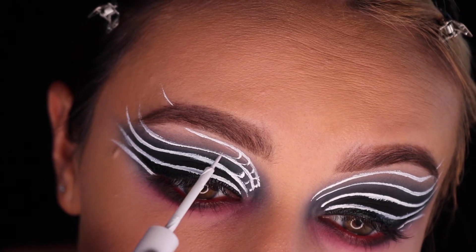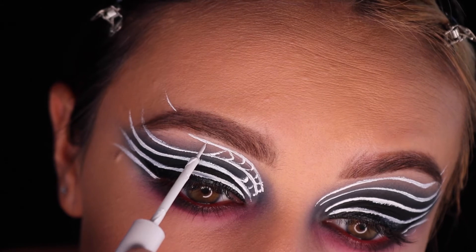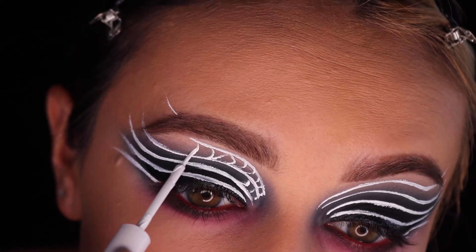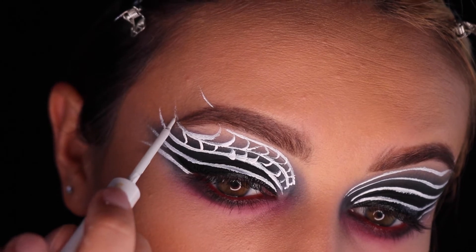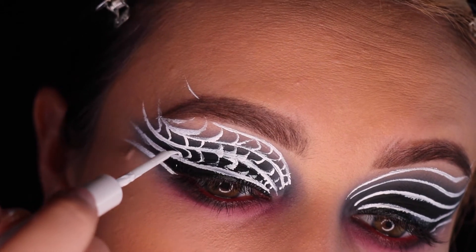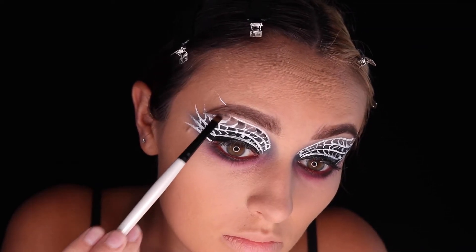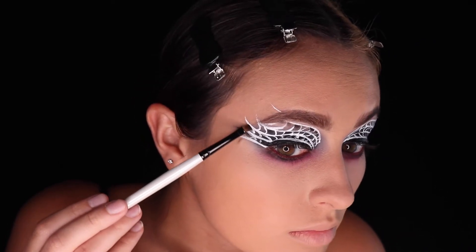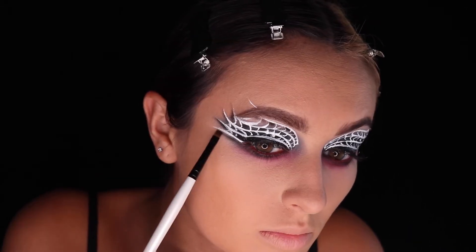Next, we're connecting the lines together with little U-shaped lines. If you would like to draw them all exactly the same, that is great, but you can also add some variety to switch it up and make it more interesting. I'm going in with a small brush and black eyeshadow just to define under some of the lines a little bit more — this is going to make each line pop.